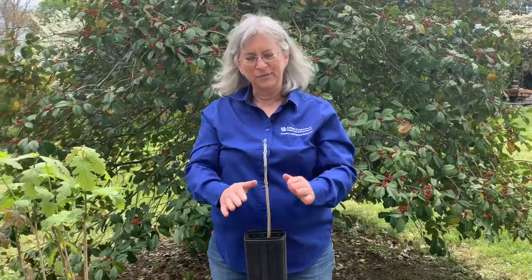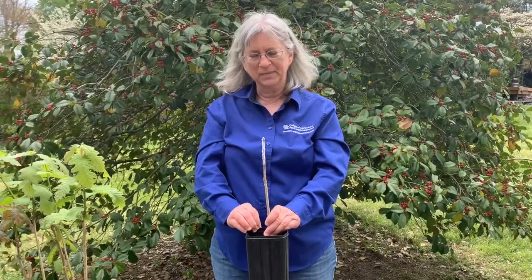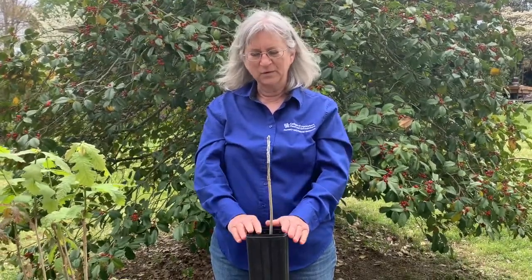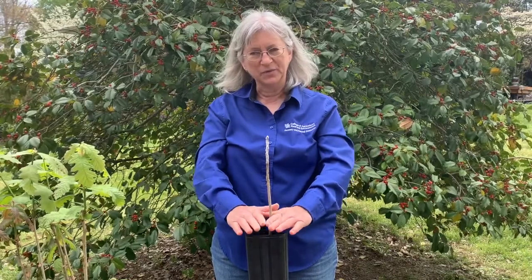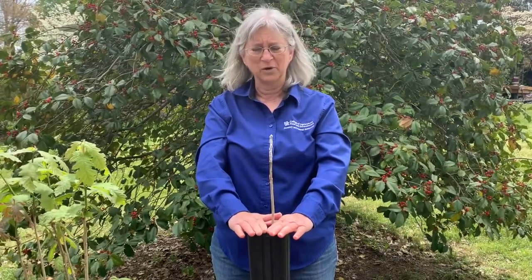So there you have it — we have a white oak grafted onto a bur oak. We have a white oak from Boone County, Missouri grafted onto our bur oak, and now this is ready to go into a clone bank, which we will use to create a grafted seed orchard for the white oak tree improvement program.